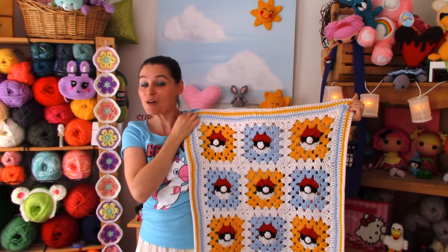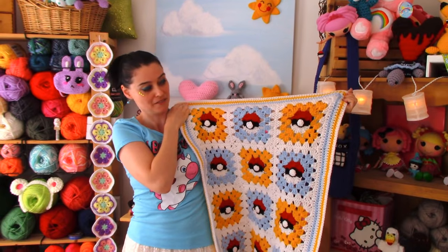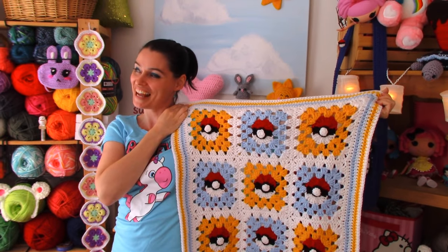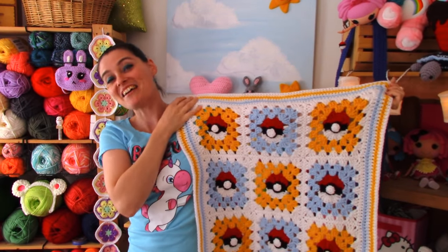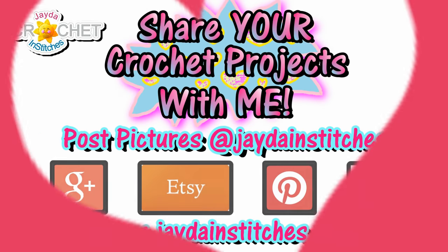I hope you have fun making this — it's certainly been as much fun for me. I am absolutely in love with this granny square, and I know exactly where I'm going to hang it. Thank you so much for tuning in today on the Jaden Stitches Show. We will see you again really soon. Until then, stay safe, stay crafty, and have an awesome week. Bye everybody!